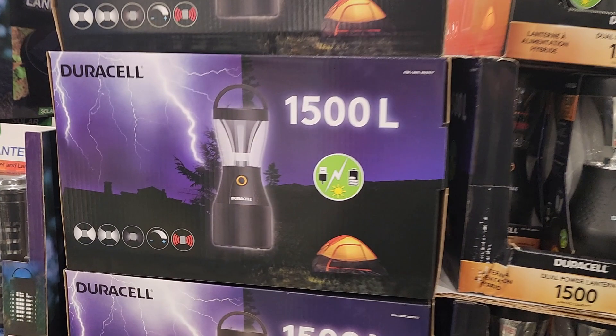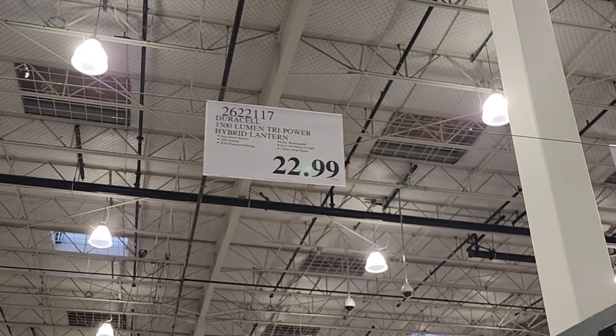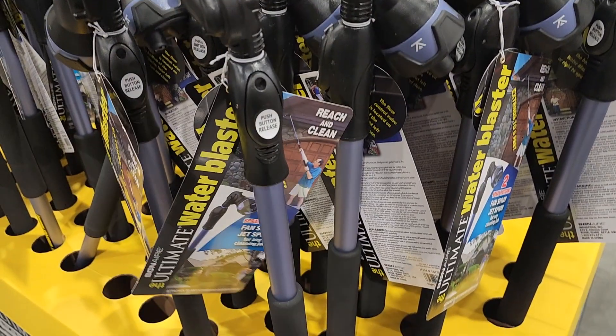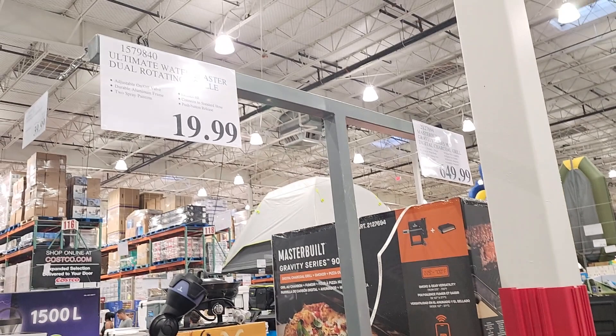Got the Duracell 1,500-lumen tri-powered hybrid lantern at $22.99. Got the water blaster — if you guys have a taller building or taller truck, you can use something like this for $19.99.